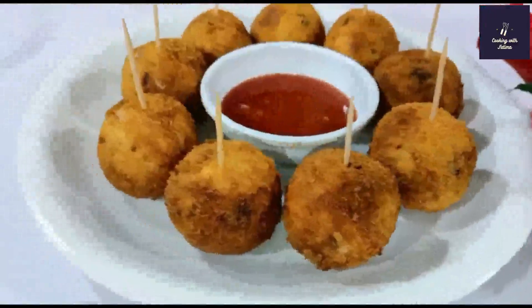Now we will take one ball and first coat it with the egg, then coat it with the bread crumbs, using the other hand to press so it coats better. I have coated it. Now we will set it aside and coat all the remaining balls.